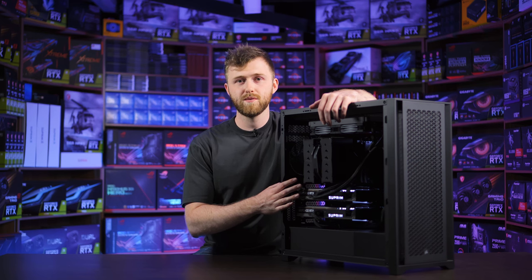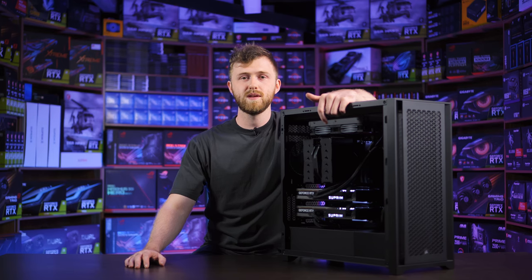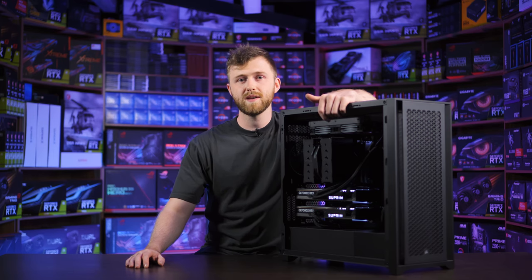So we saw a huge improvement in times there, and he thought it's about time — the business has grown. He wants to get himself a new PC to make his rendering even quicker.